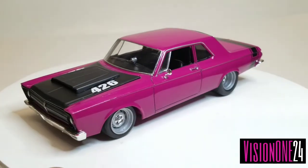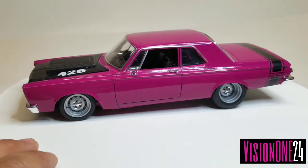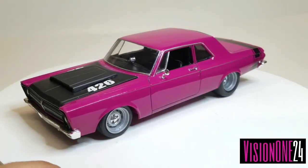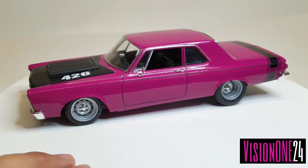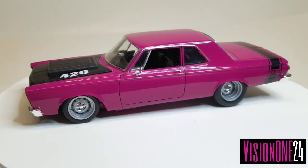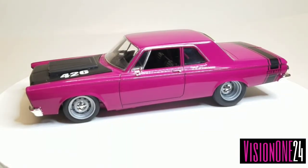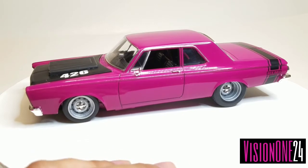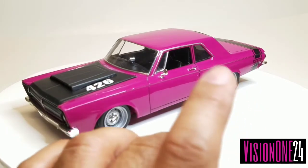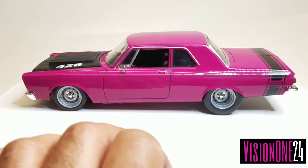In the interior, I went black and kept pretty much stock front seats — just like they would have been back in those days; these cars were all business right out of the dealer. I used a donor car for some parts — I needed a Hemi, so I used the Hemi out of the '68 Dart and also used the roll cage from that car, modifying it to fit.